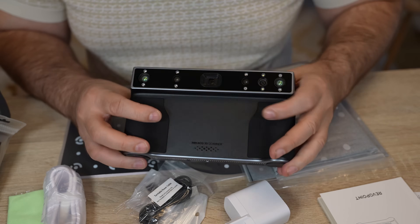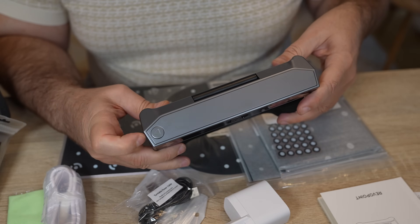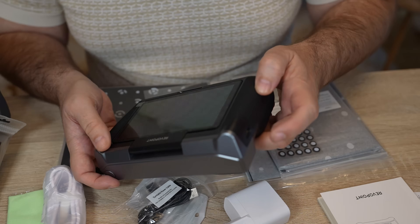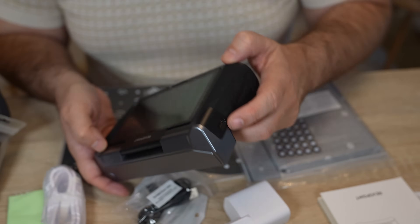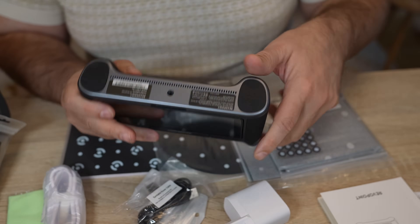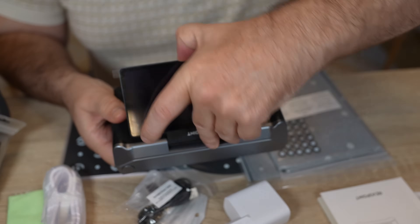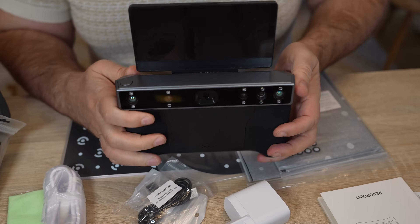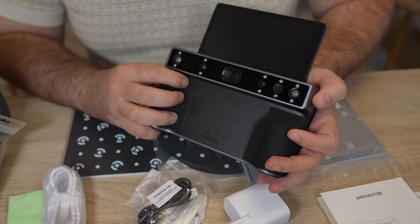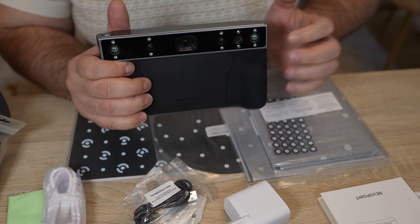Let's take a closer look at the main unit. Here we have the power button and what is probably a play button to start or pause scanning. There is a USB Type-C port for charging and data transfer, and on the bottom a screw for the tripod. This is a flip screen — useful if I want to scan myself, for example. It has a great grip and I can feel very comfortable holding it with just one hand.